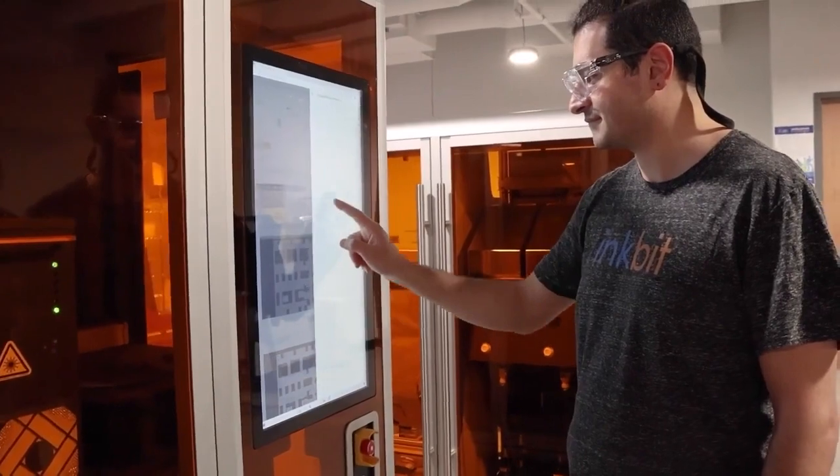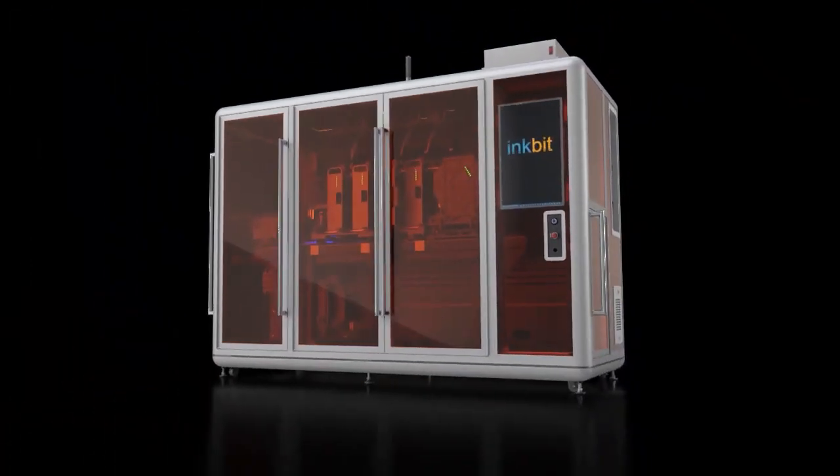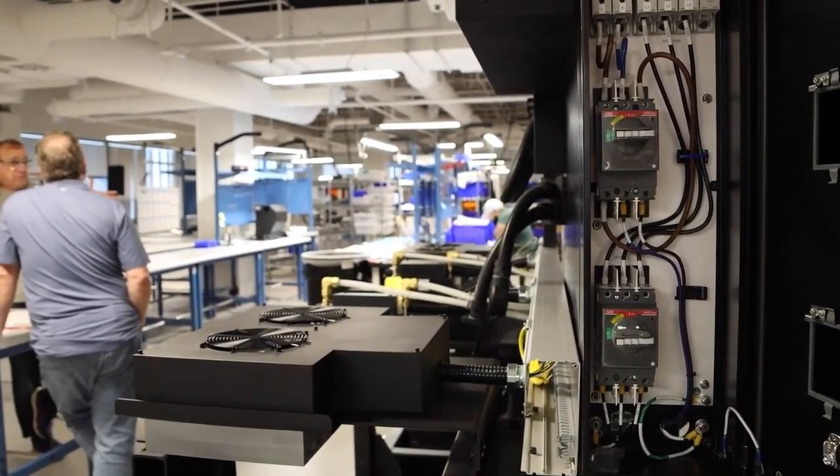Productivity is also enabled by the fast switching between print jobs. In just two minutes the printer can be completely unloaded and restarted, making short-term production changes possible without lengthy time delays.